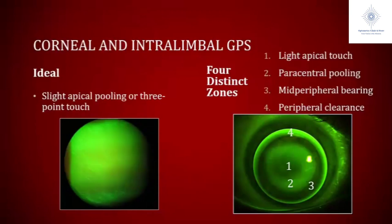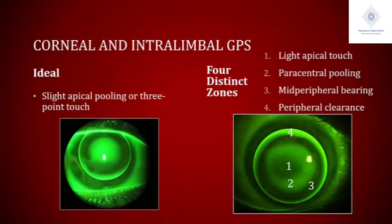To describe the fit on the left video, I would say there's mild to moderate apical pooling. There's paracentral pooling, but I don't see any bubbles there, which is good. We have our ring of midperipheral bearing as well. And in terms of peripheral clearance, it's a little excessive at six and a little minimal at three and nine. But at least I don't see the tear meniscus breaking at six, which I'll show an example of in a little bit.